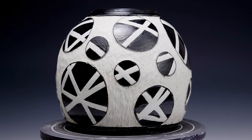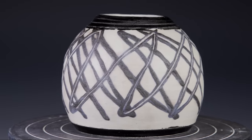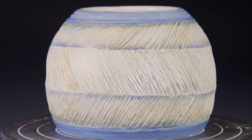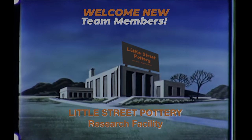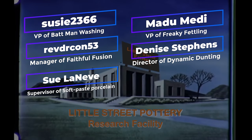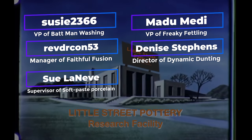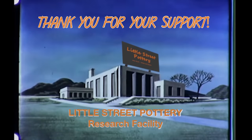The more you practice carving, the more confidence you get in how the clay reacts and how the tools behave, and the more complicated your carvings can become. Thanks to the newest members of our Little Street Pottery Research Facility Team! If you'd like to join the team and earn a title, click on the Super Thanks button or the link to buy me a coffee. It also really helps us out if you hit that like button and subscribe to our channel. See you next time in the studio!